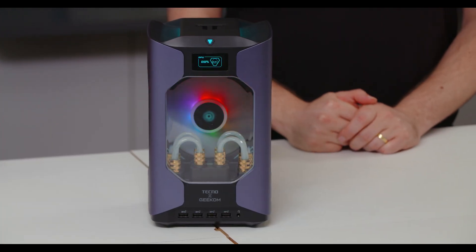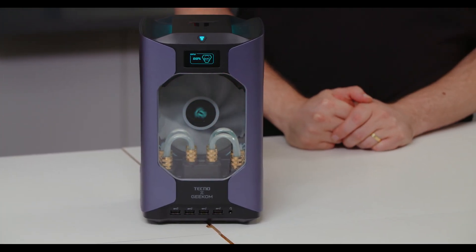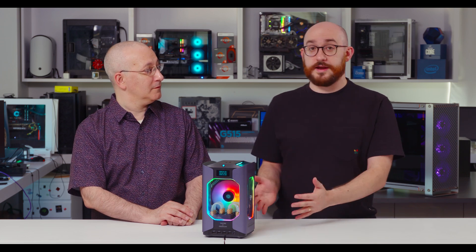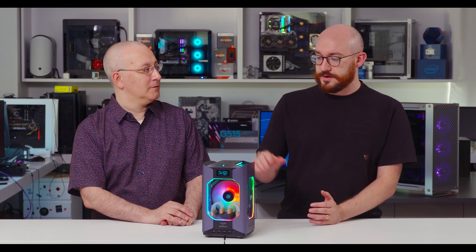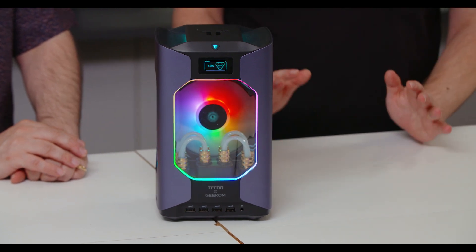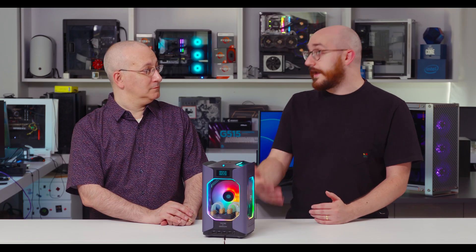The higher Core i9 model is more towards $1,799 to $1,899. Our review unit is the Core i9 with two terabytes of storage and 32 gigs of memory with the 4060. In the time we've been standing here, the system has actually ramped down in sound significantly — it's almost completely quiet now, which is hopefully more indicative of the true idling state. Once you start a game or content creation, we'd expect it to be much louder.